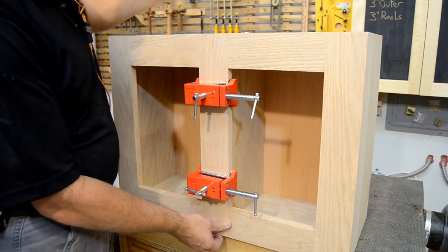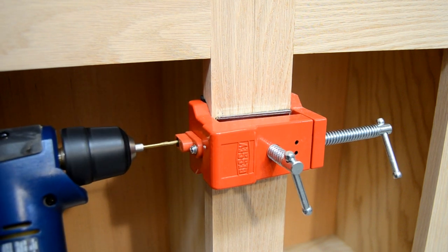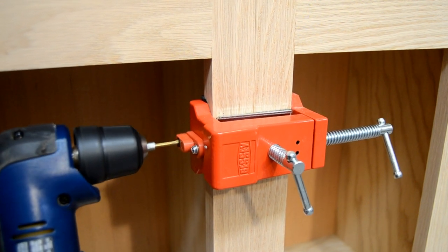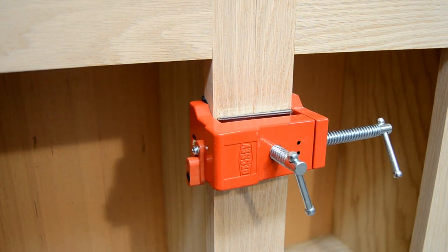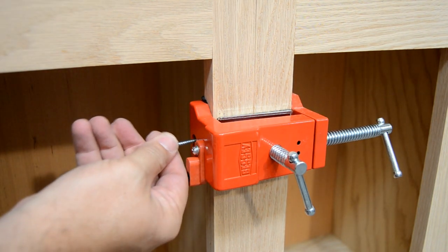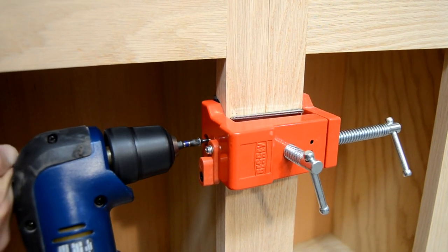Once the cabinets are fully aligned, tighten the side jaws. The guide bushing is automatically in position for drilling the pilot holes. Then it snaps out of the way, leaving plenty of room to drive the screw.